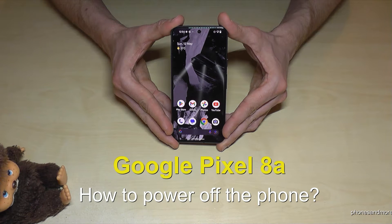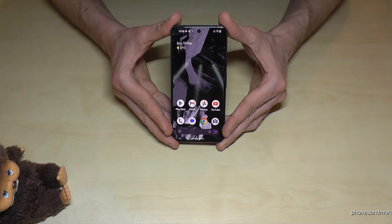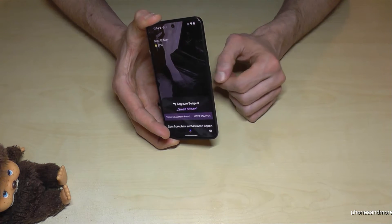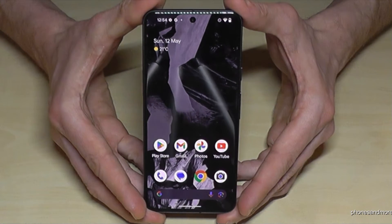Hello everybody. I want to show you with this video how you can power off the Google Pixel 8a. You have probably realized that if you long press the power button, you wake up the Google Assistant. But how do you power off the phone?